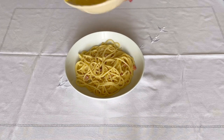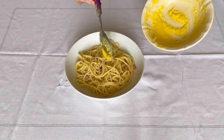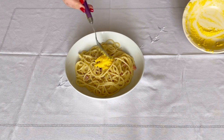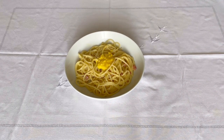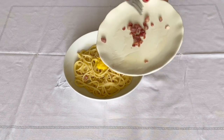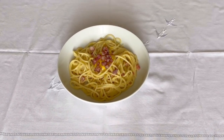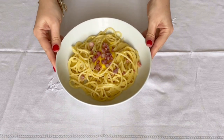Time to decorate. Add your creamy yolks on top and spread it out. Put some guanciale. And you're done! Enjoy! Bye!